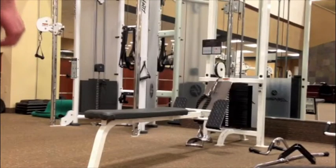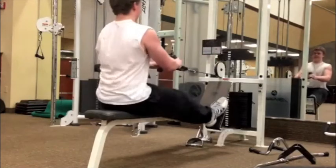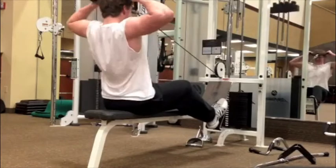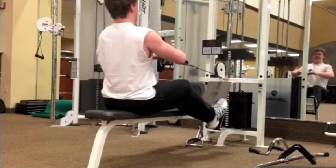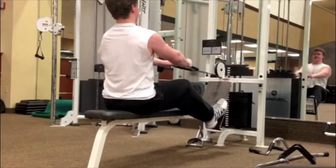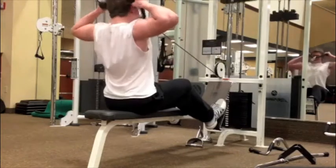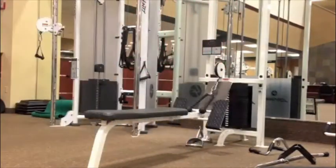I usually like to finish my pull days with a rear delt exercise such as a face pull. Sometimes I'll do the rear delt fly machine, but face pull is just my favorite — I like the way it feels on my rear delts, the contractions and everything. As you can see, I like to lock out right there, pull it all the way in, go down, lock it out, then pull — really hit the rear delts. Sometimes the grip on this is just a hassle and you have to reset it every single time, but today was good. And that was my hypertrophy pull day. Like, subscribe, and share.